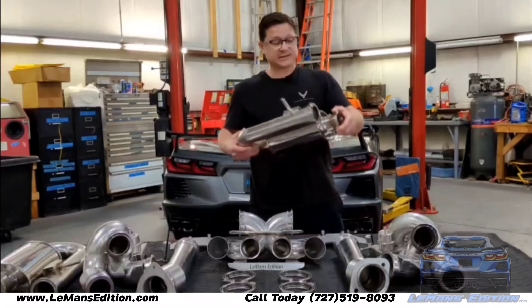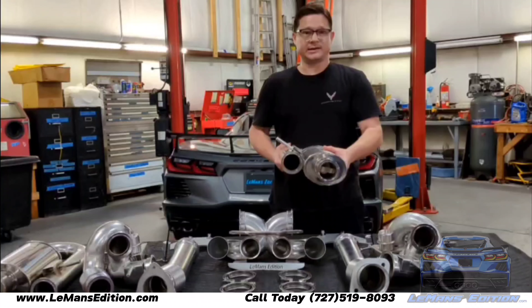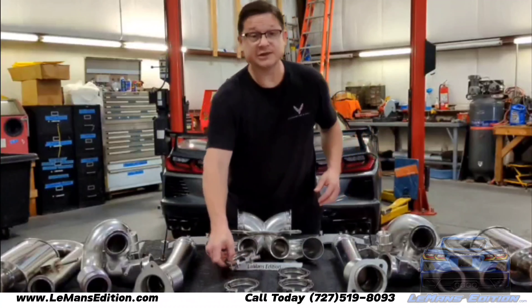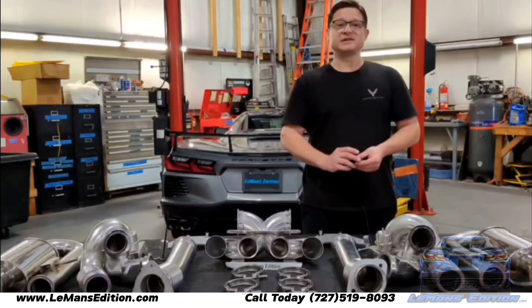This is what we call our NPP candy cane. This is what allows you to reroute the exhaust gases by putting your car in touring mode and sending it through the secondary mufflers, which gives you the ability to quiet it down at your discretion. You'll notice that all our connections are made with the highest quality stainless steel B-bands.